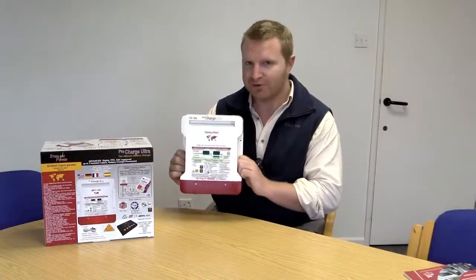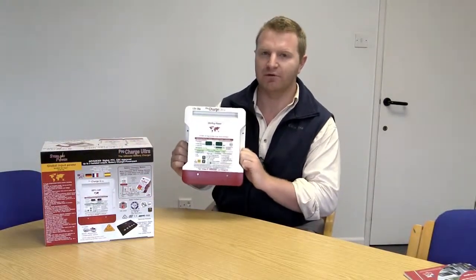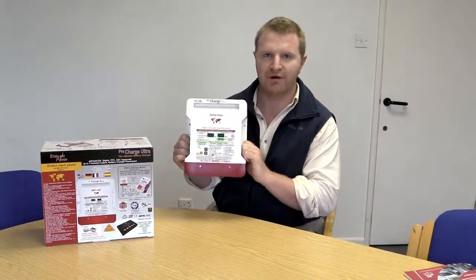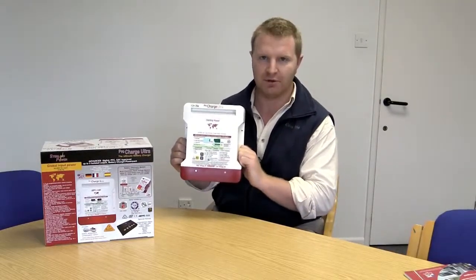To wrap this up, Sterling now provides a five-year warranty with the ProCharge Ultra — both in the United States and the rest of the world. So it's a five-year international warranty on the Sterling ProCharge Ultra. Thank you very much.